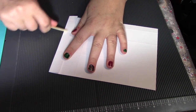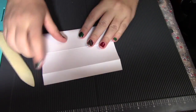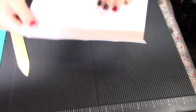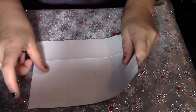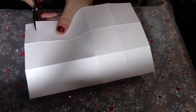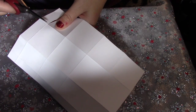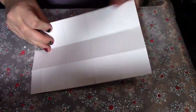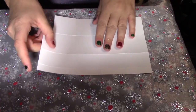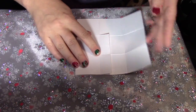Fold on those score lines and give them a good crease. Move it up to the top, and then you're going to want to cut this little piece right here off. Then you're going to want to fold this side and fold this side.